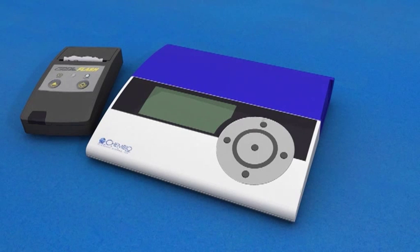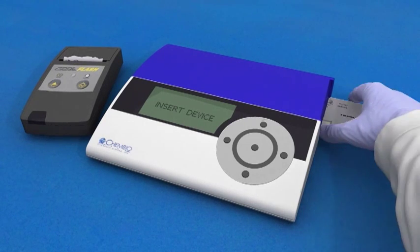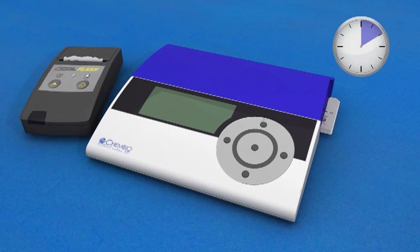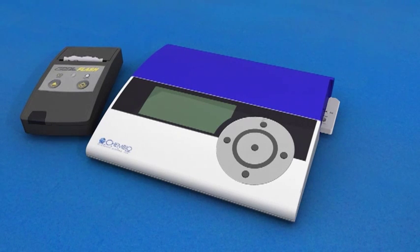DPP Reader. You can also use the DPP Reader to interpret your results. Start by pressing the black button on the side to turn the reader on. When the display reads READY, insert the DPP test at least 10 minutes but no later than 15 minutes after adding the running buffer from the green cap bottle. The reader will display the word TESTING for a few seconds before the results are shown.